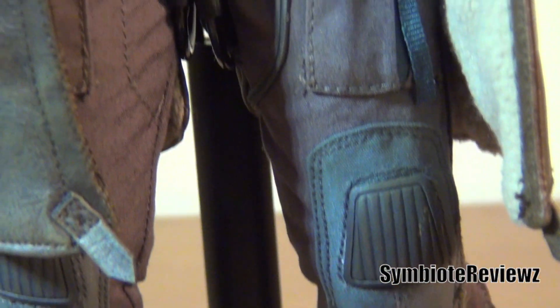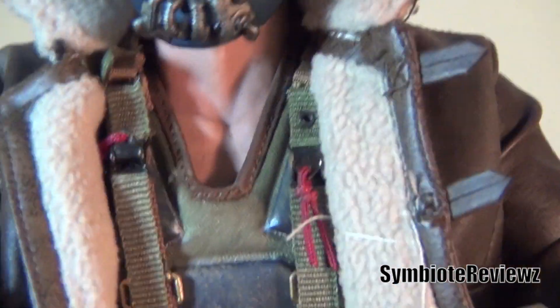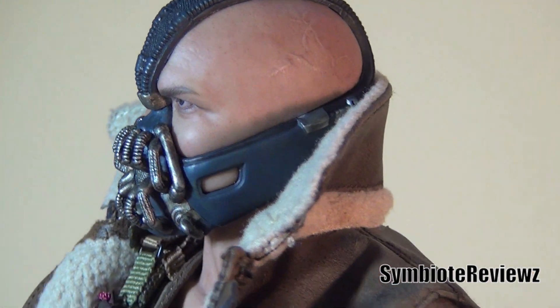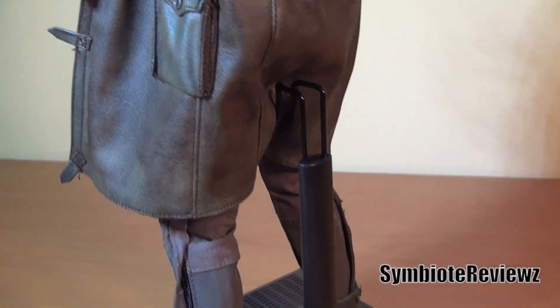Just outstanding. They really outdid themselves on this. And from the prototype pictures, it just didn't look that great. But then they must have readjusted, or remolded, or redid something. But it just looks absolutely fantastic now.